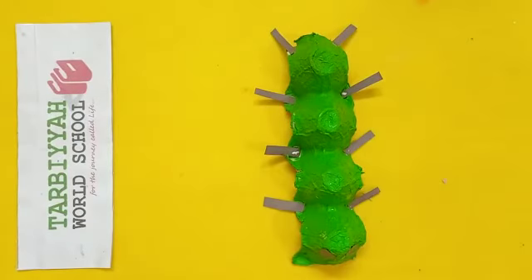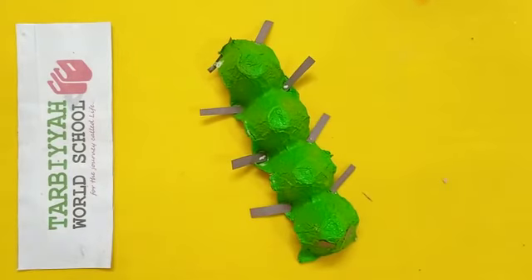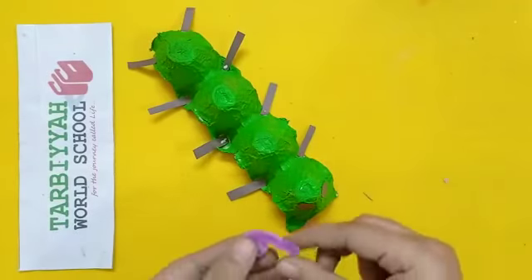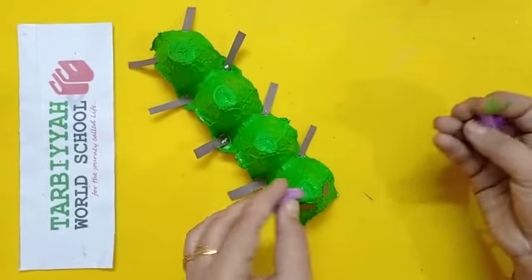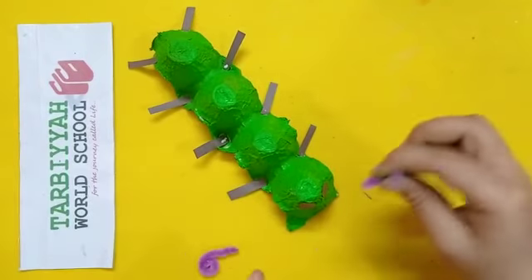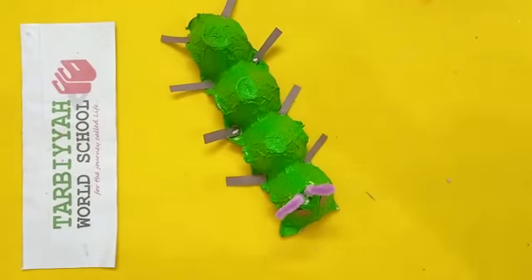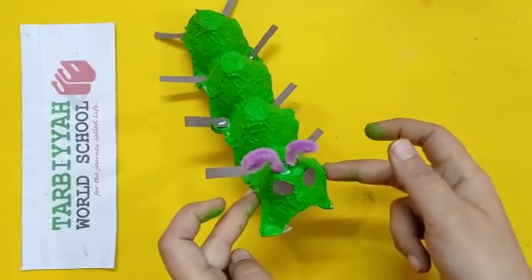Now, what is left? Antennas. So you have to make antennas. I have made these antennas with string, but you can also make them with paper. Then you have to paste the antennas on top. Like this, you have to make two antennas for the caterpillar.